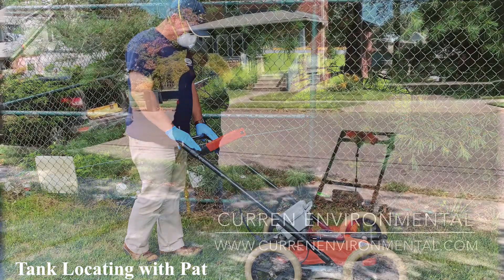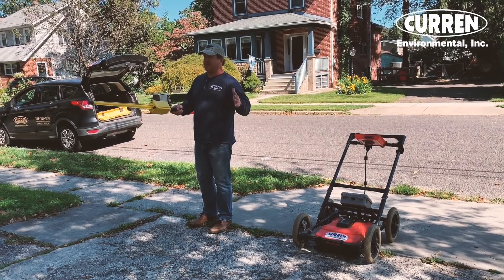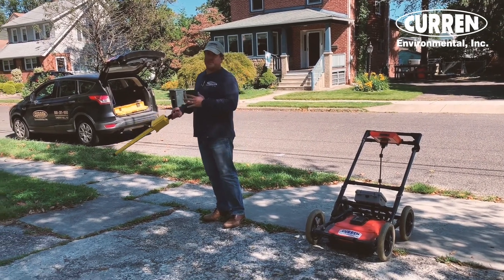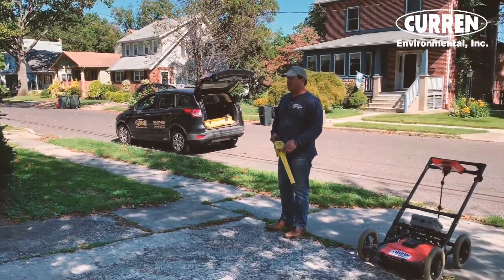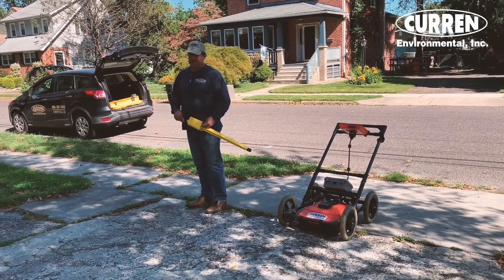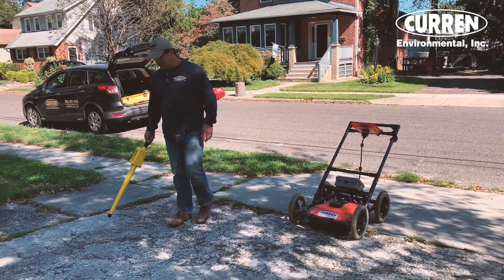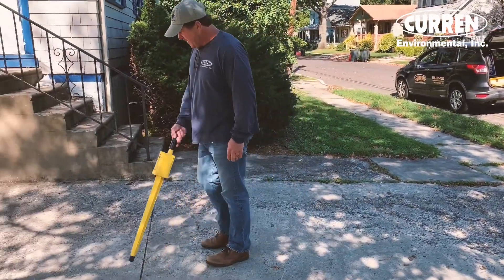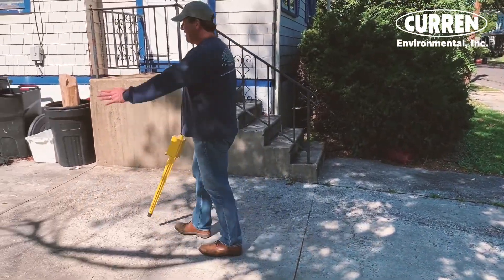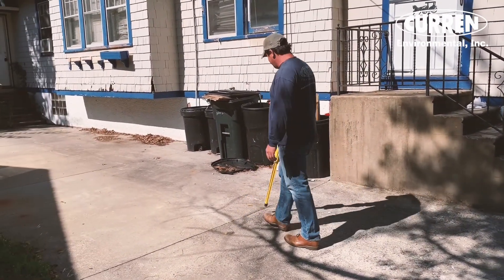With this type of house and the property layout, the driveway or the front yard would be the perfect spot for a buried oil tank. So if you came here and started out with just a metal detector, in this driveway you can see it is all reinforced concrete. The entire driveway is laid with wire mesh or rebar throughout.